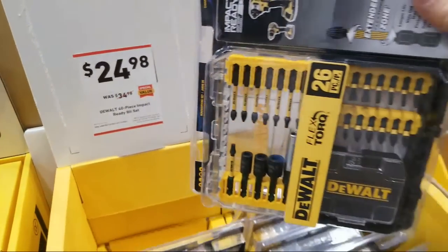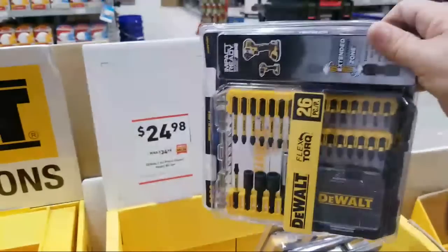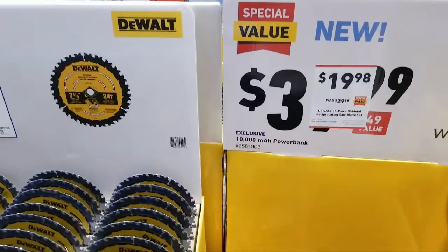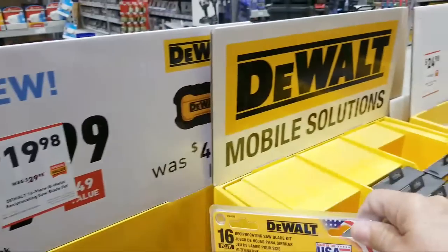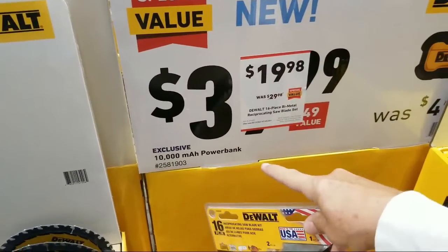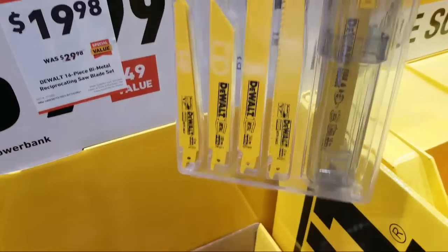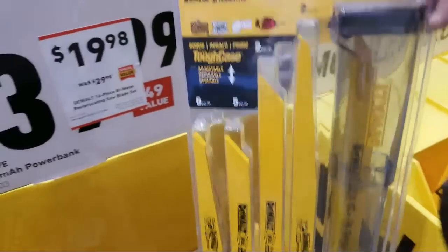Here's a 40-piece impact-ready set that's $10 off right now. Looks like across the board they're dropping $10 on a lot of these bit set kits. These are great to get for dad — you can grab two or three different ones. Good Father's Day gift idea here at Lowe's, even for Memorial Day. They also finally dropped the price on the 16-piece bi-metal set with the nice plastic case — another $10 off, now $19.98.